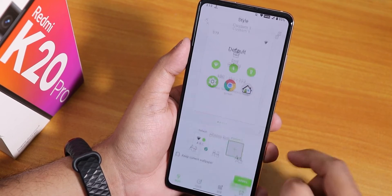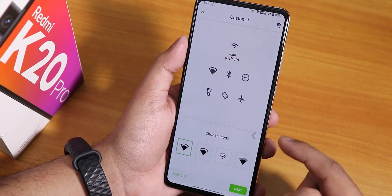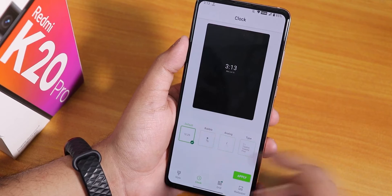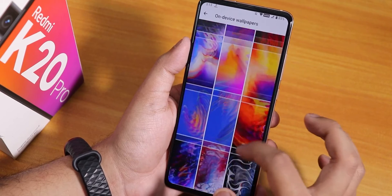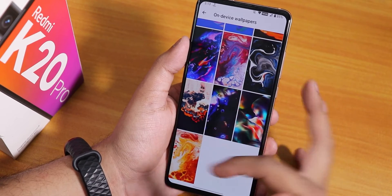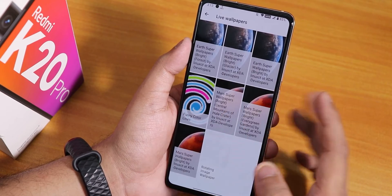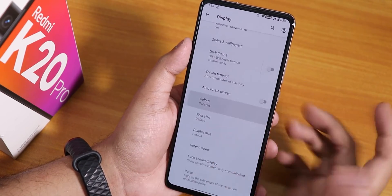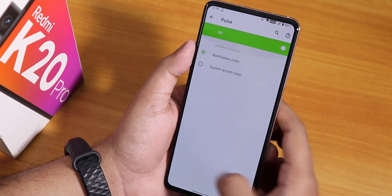In display settings we have night light and a styles and wallpaper section where you can customize the theme and choose from several accent colors. In the clock section there are four lock screen clock options, and you can change the grid. The on-device wallpapers look really beautiful, and I've also installed MIUI 12 live wallpapers which work fine — there's a card for that. Colors are set to boosted by default.